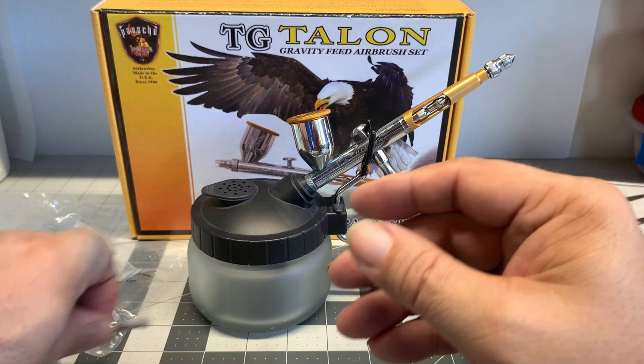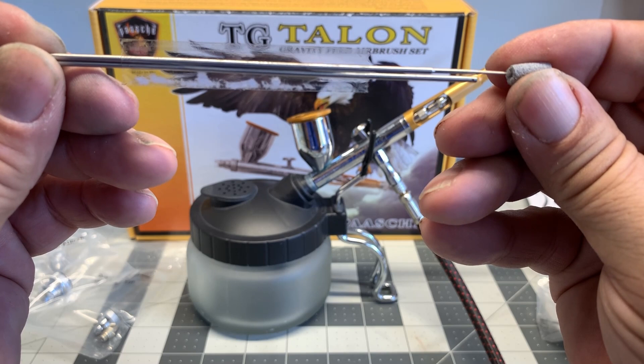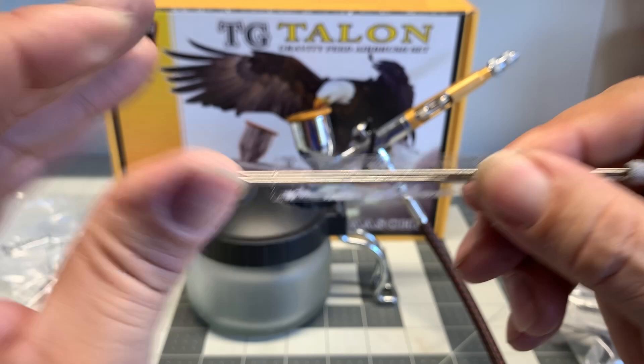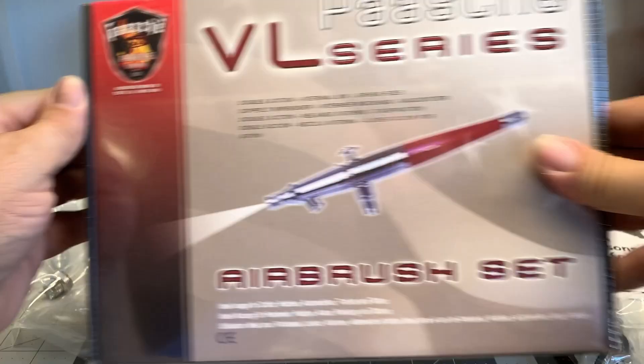It also comes with the needles for those particular tips, all labeled appropriately — just check the manual inside the box. I recommend this airbrush highly. If you are going to be painting custom cars and die cast, you're going to want to get a decent brush. If you just do it occasionally for fun, then go with the cheaper versions out there, like the Harbor Freight brush or — here it is — the Pache VL.